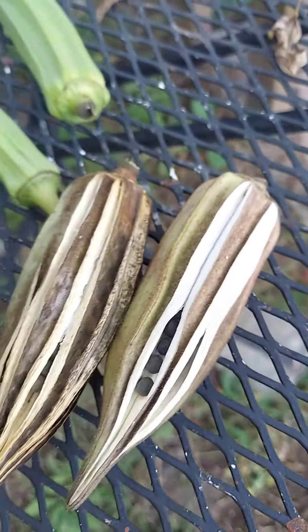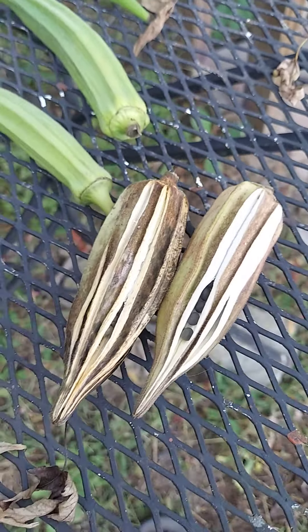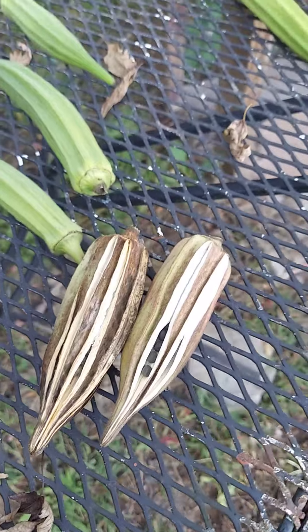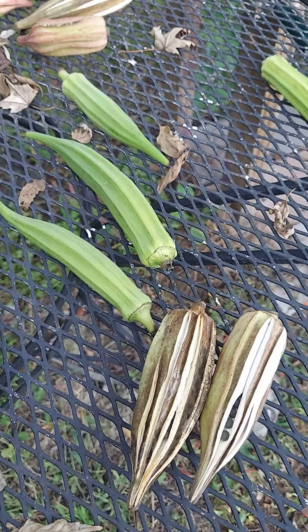I can actually take those two and pop them open and I'll have seed for next year that I can plant and share, because I'll have a lot of seed. We have a lot of okra and I still have some pods actually left on the okra plants over there, so I'm gonna pop those off and let them dry out and then I'm gonna get the seeds out of them.